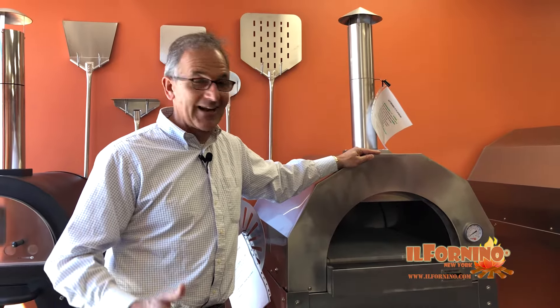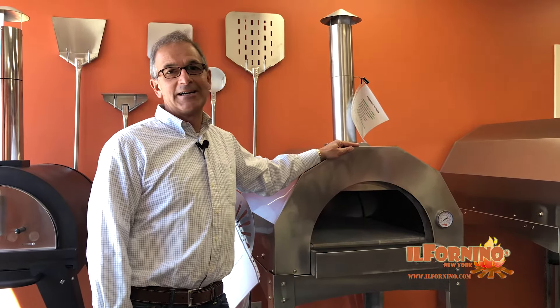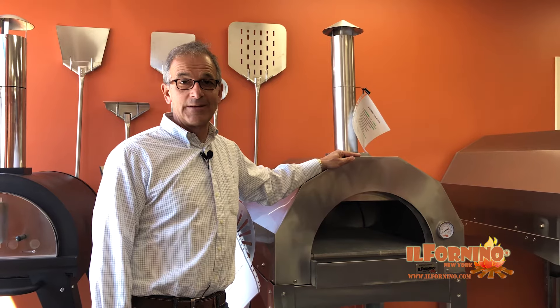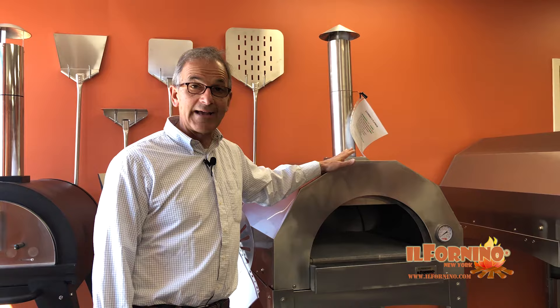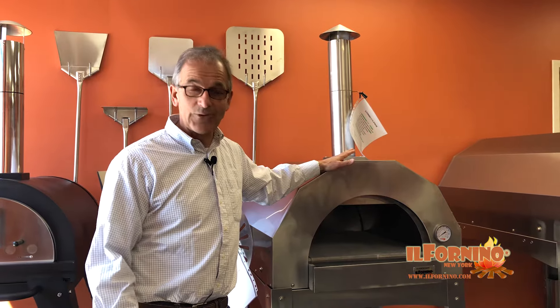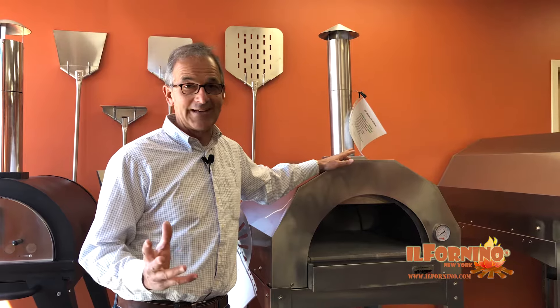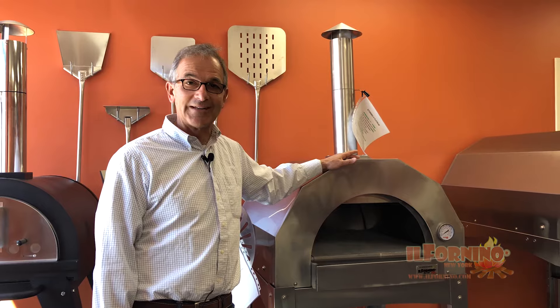I wound up buying this and we are so excited to be hosting pizza parties at our home. Instead of the two to three hours you'd need with a normal brick oven, you can get away with about half an hour. You put your wood in, cook it for half an hour, and you're ready to make pizza that quickly. We're very excited to have this at home.